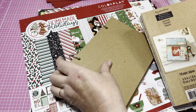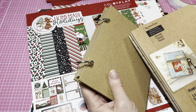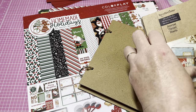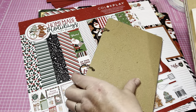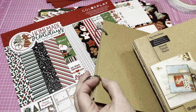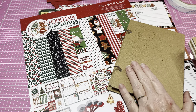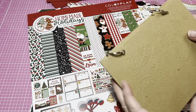I got these at Michael's and I've had them in my stash probably a year. I know this is a Recollections brand — I don't have the little tag that came on it — but I believe it's Recollections. Where I find them in my store is by the cards, inks, and different things like that. That's where they have them in my Michael's, so you might be able to find it there.